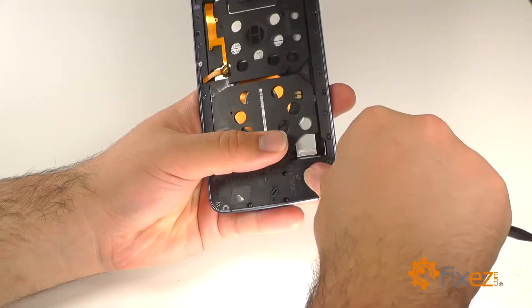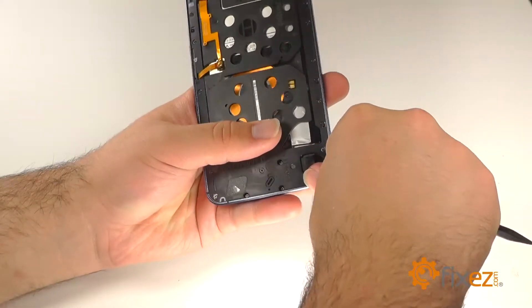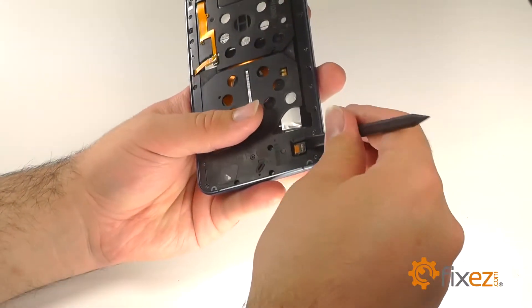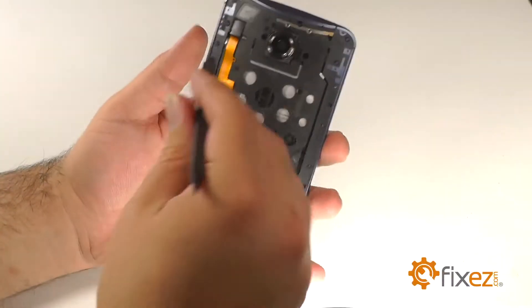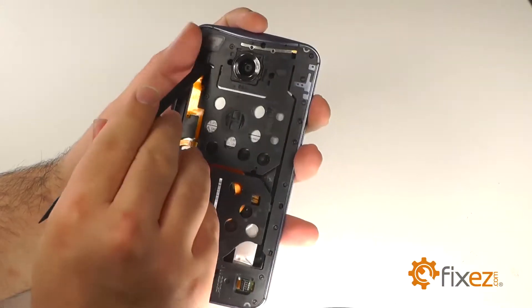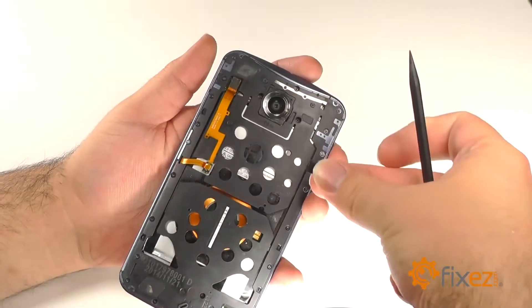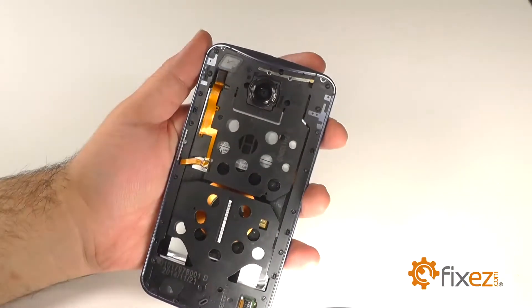With the back covering now removed, we can remove the black rubber covering from the bottom of the device and disconnect the battery connection underneath. Remove the rubber cover from the top of the device and disconnect the power and volume ribbon from underneath.